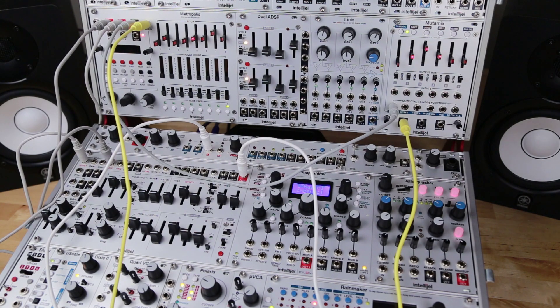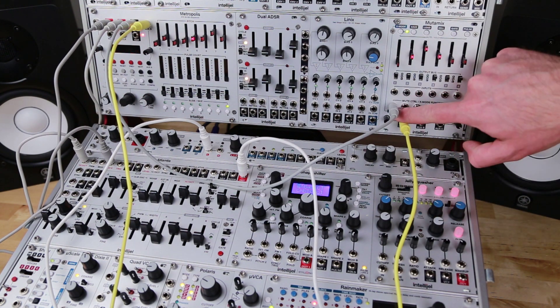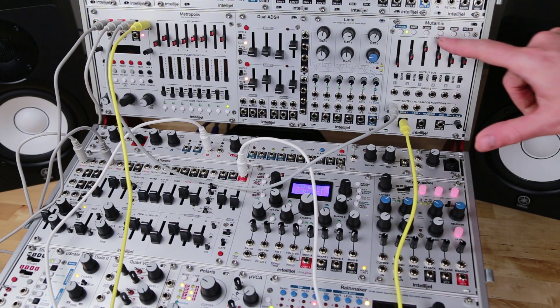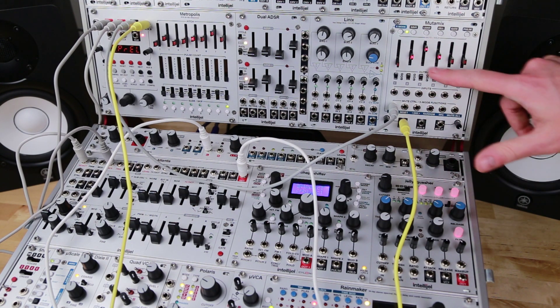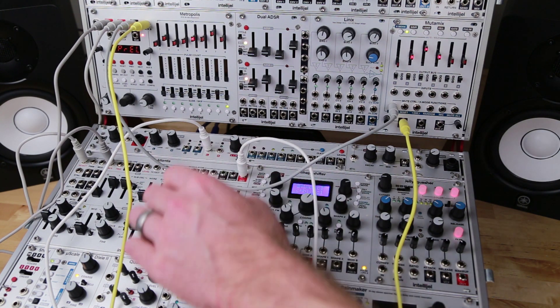Here I have the Mutamix set up to offset the pitch pre-LFO on the aux B input of Metropolis. What that means is whenever the Metropolis sends a sync output, it's going to advance the clock of the Mutamix, and it's going to step through — right now it's set to step through four presets, so we've got a four-step sequence. On each one of these steps, it's going to change the pre-quantized pitch of the Metropolis, so we're going to have it change the pitch of the sequence to create a progression. Let's see how this sounds.